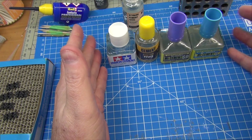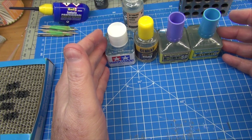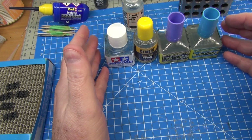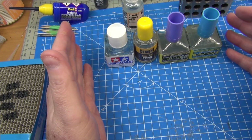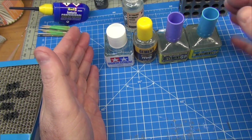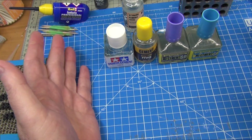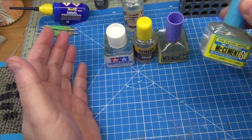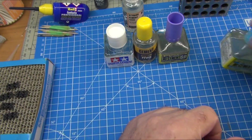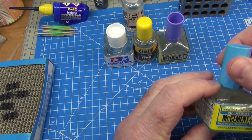That's basically my stash of glues. Now that I'm comfortable with how they work and their properties, I find myself using all four of these glues on pretty much every single build. I'm aware it's a bit of a first-world luxury, but if you have the opportunity and you're putting in an order or you're at your local hobby shop, you might want to try them out — just grab a bottle and see what you think. If it doesn't work for you, go back to what you used before, which for a lot of folks is Tamiya Extra Thin.